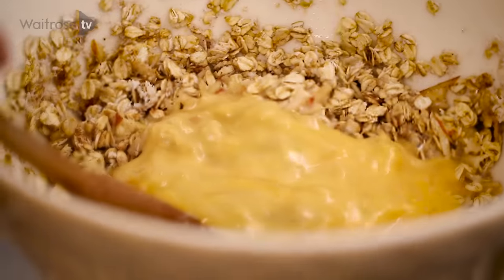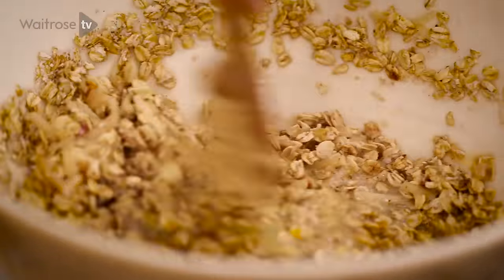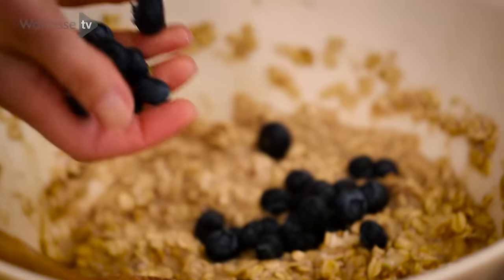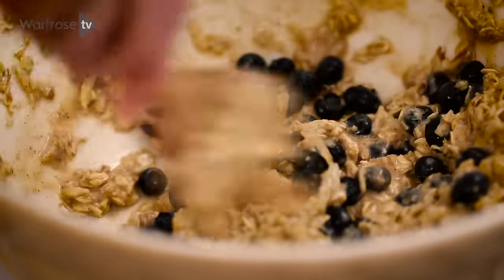Pour that in. Now is the time to give it a really good stir — get everything mixed together. You want those aromatic nutmeg and cinnamon spices to be throughout the mixture. Then put your blueberries into the mixture. These are beautiful fresh blueberries. Alright, that's all mixed up.